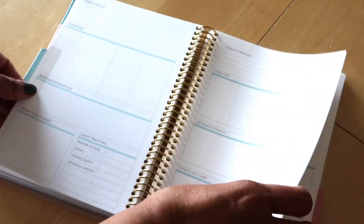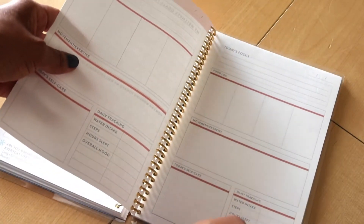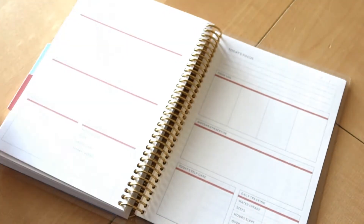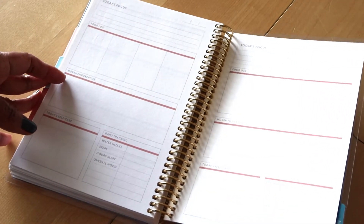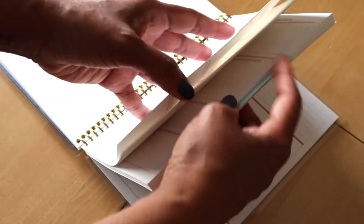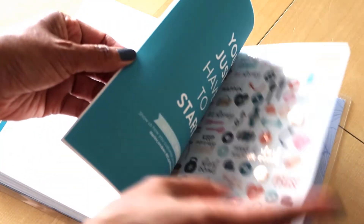It's the same layout for the entire month, and you get three months — so it's quarterly — in one of these planners. You would have to buy this quarterly for the entire year. At the very back there's a notes section and then some stickers, which isn't surprising — Erin Condren usually always includes a sticker page in pretty much all of her planners.